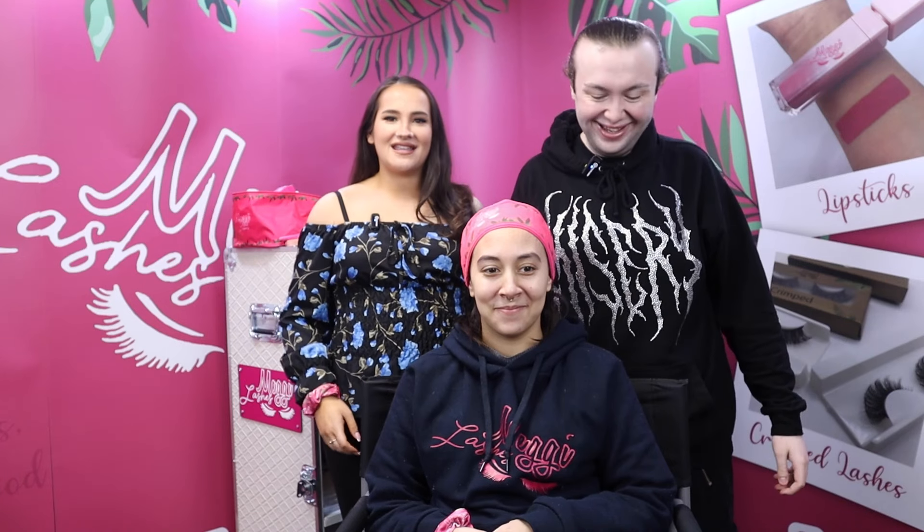Hi guys, welcome back to another YouTube video. Today this is looking a bit different. We've got Ben here — I'm going to leave Ben's Instagram here — the best makeup artist in Liverpool. Sorry, but is he? Let's see.